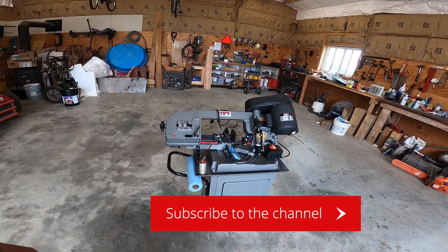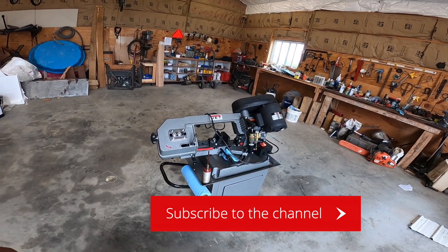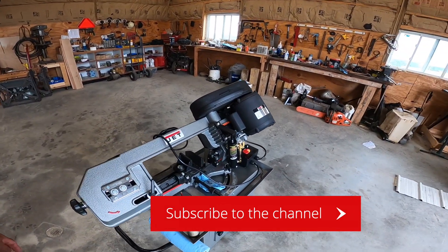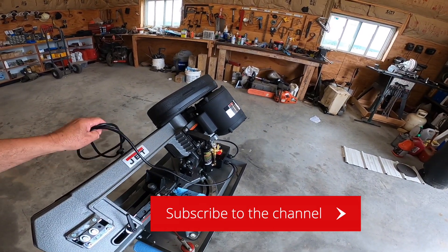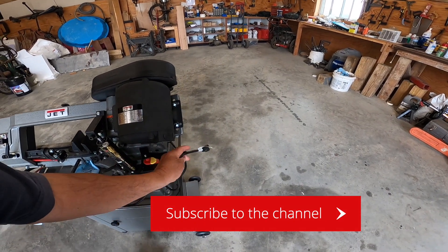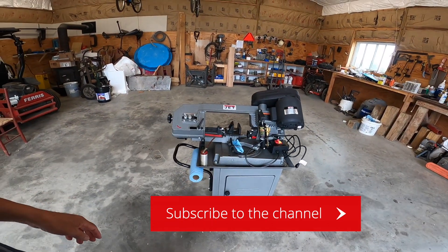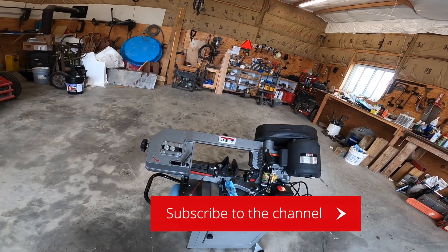It's made in the country of Taiwan. I couldn't afford the American-made bandsaws — I know the quality is there — but after researching this one, since it was made in Taiwan and not China, I decided I would go ahead and purchase it.